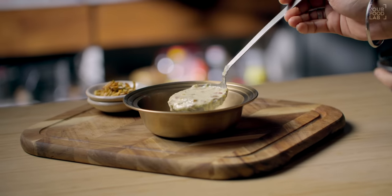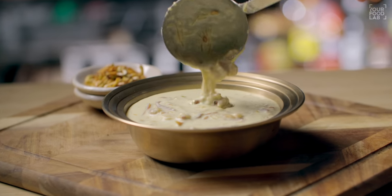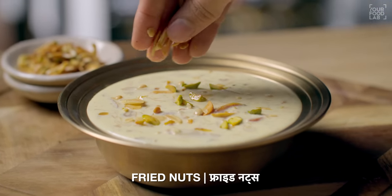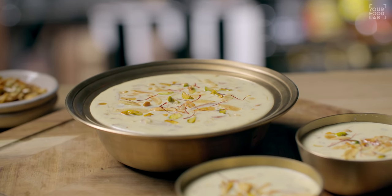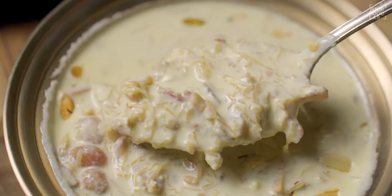We are going to plate it YFL style — a delicious Sheer Khurma. I hope you all like this recipe. This is a great recipe for anyone making Sheer Khurma for the first time. Wishing you all Eid Mubarak in advance. Please tell me in the comments how the recipe was. Share this video with friends and family, hit the like button, and follow and subscribe to YFL. Have an amazing time making this beautiful recipe at home!